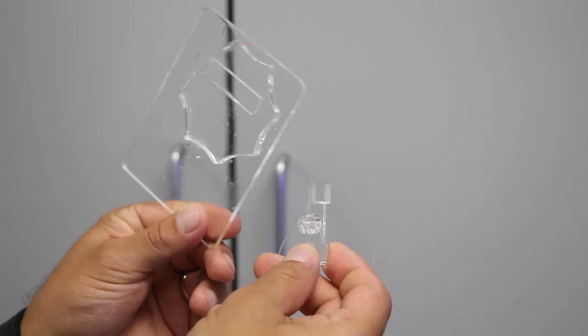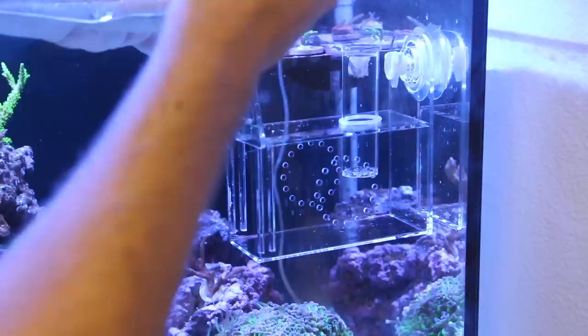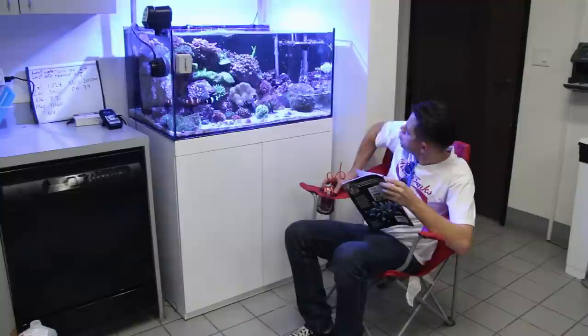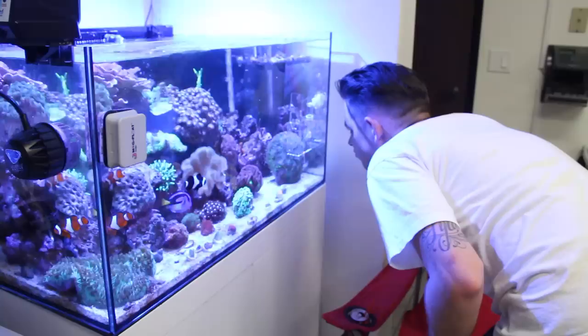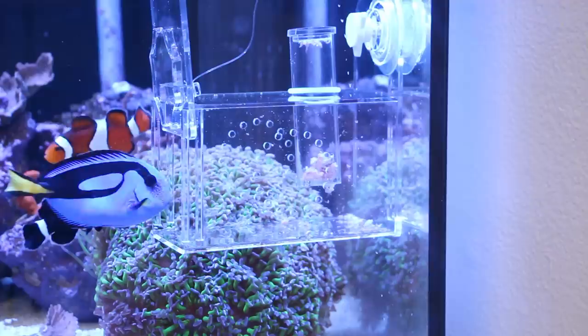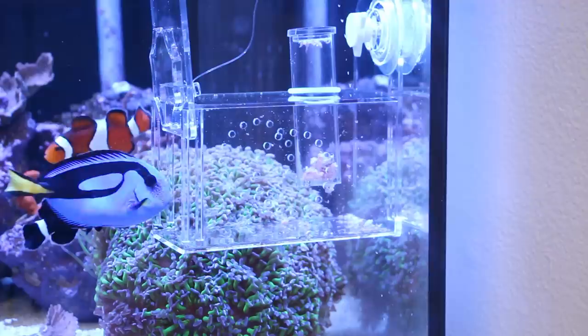Once you have observed the targeted fish feeding from the bait holder, it is time to set the trap and make your move. The fish traps have a sliding door along with a fishing line attached to a small piece of acrylic. You will need to set the door open using a small piece of acrylic and align it with the groove on the sliding door. Then find yourself a comfy chair, grab the fishing line, and wait. Once the fish is feeding inside the trap, pull the line and the sliding door will close and trap the fish inside.